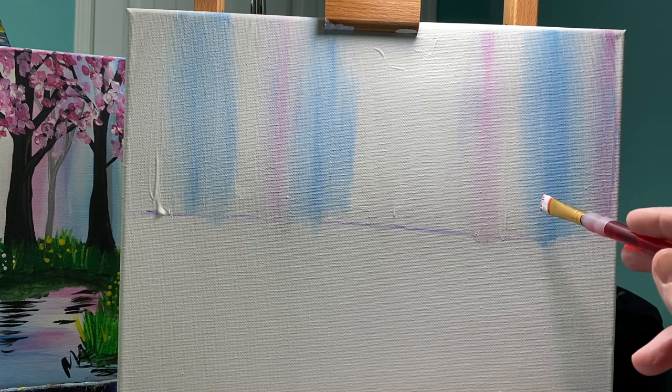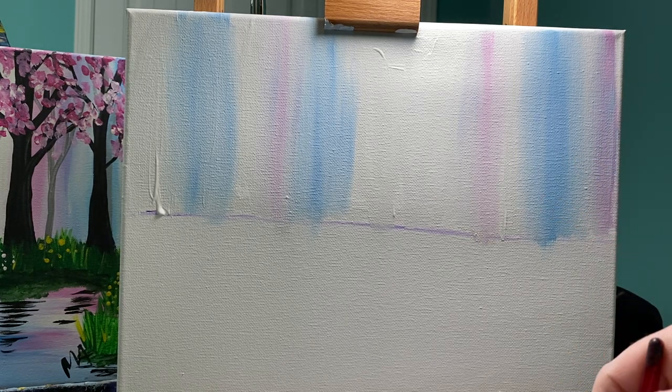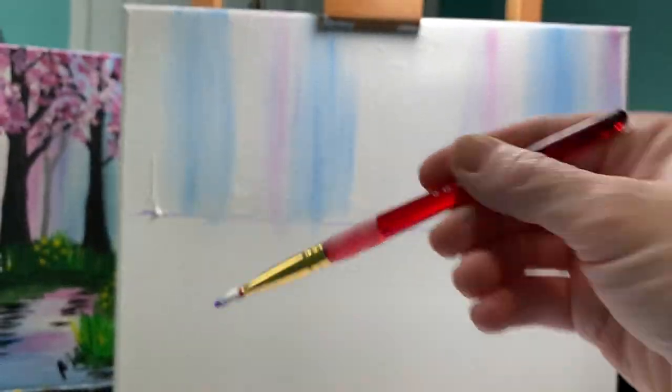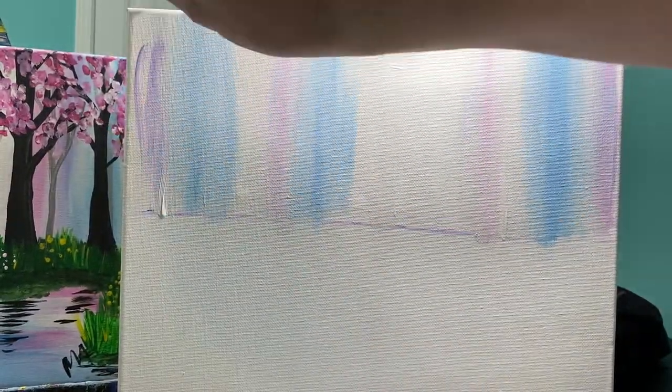So I've got my blue, I've got my pink, and now I'm gonna do a little bit of purple. Same rule — just a little bit on the corner — and I'm going to add it in. Oops, I forgot my polka dot.